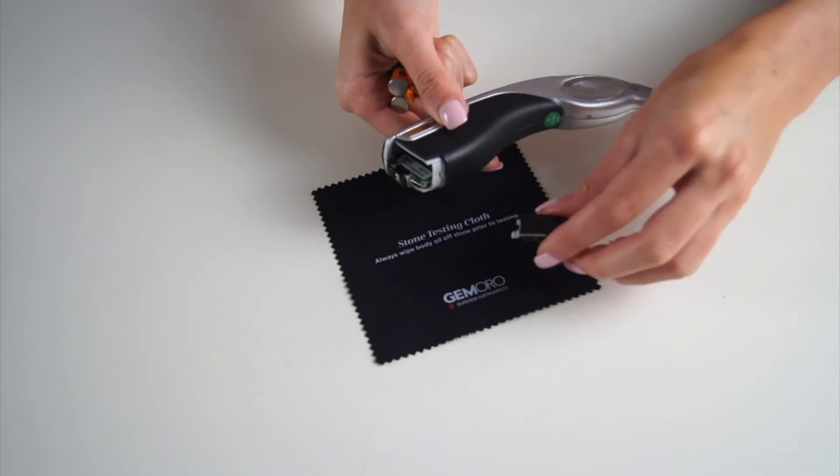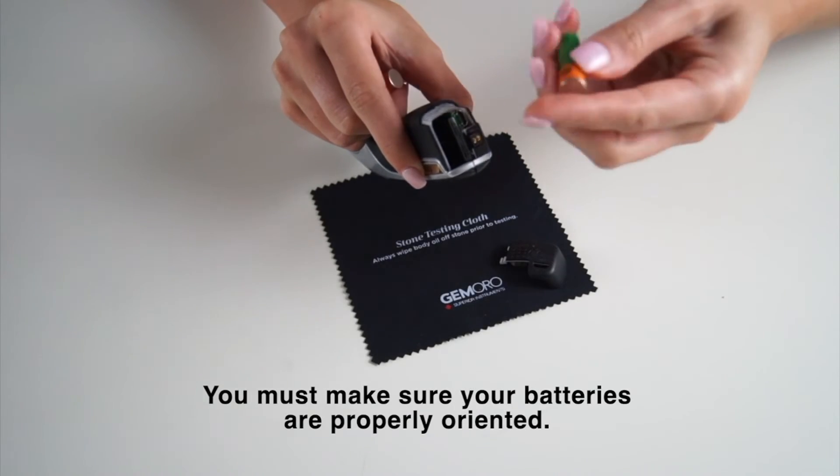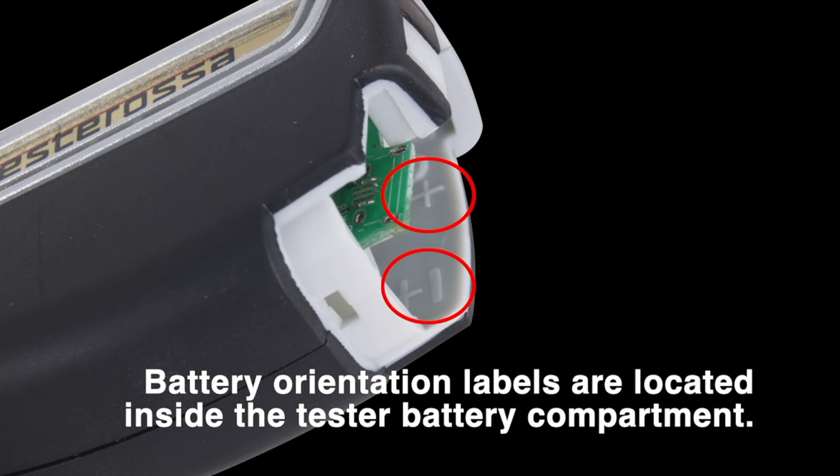Battery orientation is critical when operating your tester. Always make sure you have one battery with the negative side facing down and two batteries with the positive side facing down.